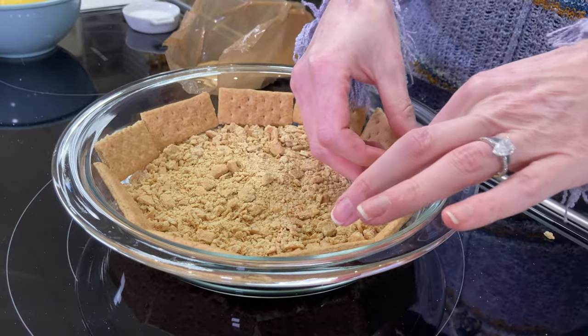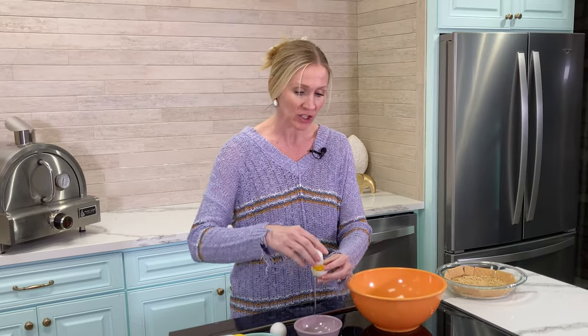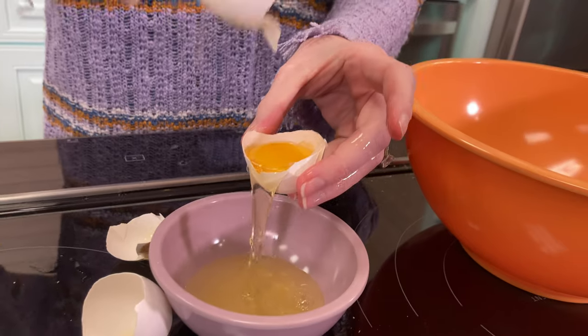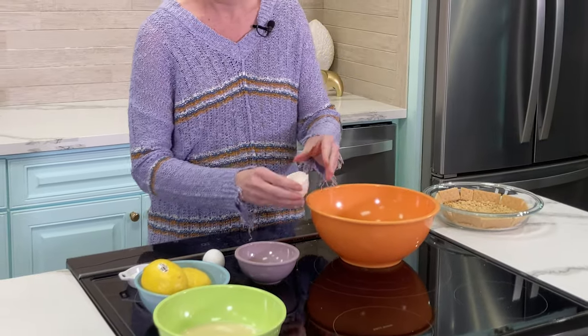We're going to separate the egg yolks from the egg whites. We're gonna put the egg yolks in a larger bowl. The easiest way to separate them is to use the egg shell — just swap it back and forth between the shell and let the white fall out into the bowl. Now go ahead and bust up the egg yolks, mix them up just in case they're still whole in your bowl.